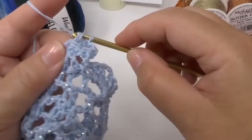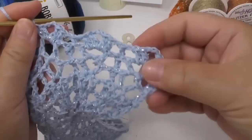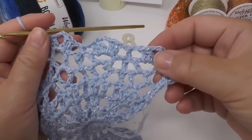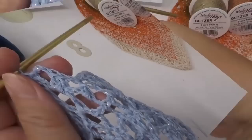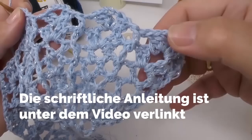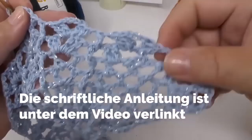The eighth and ninth rows will just repeat — it's always the same. The ninth row will again have two trebles, three chains, and two trebles. Here is row eight done, and in row nine we are doing a treble into the third chain of the fake treble to start a new row.